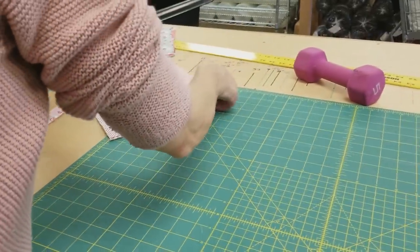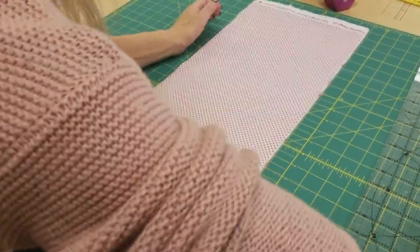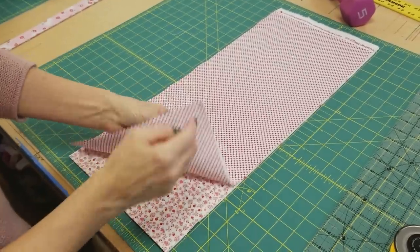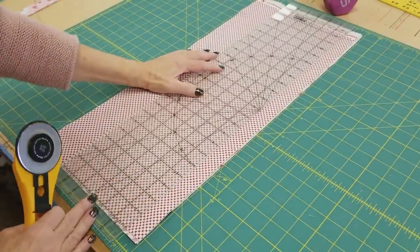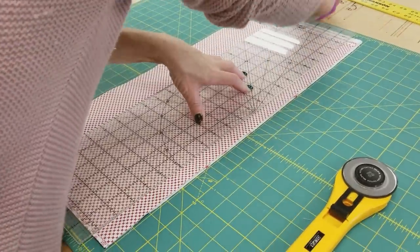Now we're going to work on the background fabric. I'm going to use up the whole quarter yard here. If you're using fat quarters, yours won't be shaped like this — it'll be wider, but you can fold it in half and then it'll be this shape. I am going to cut some three and a half inch squares and some one and three quarter inch squares.